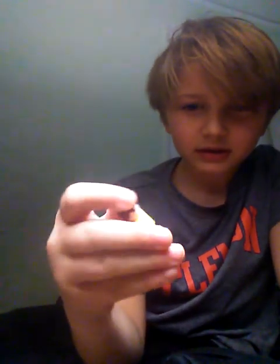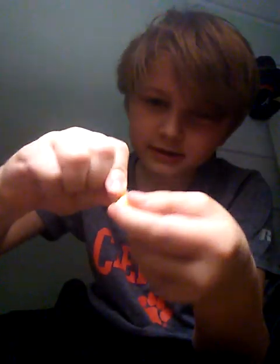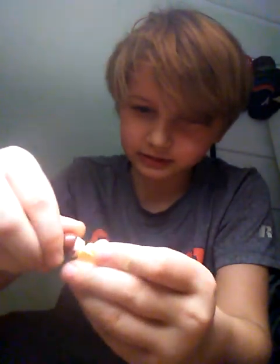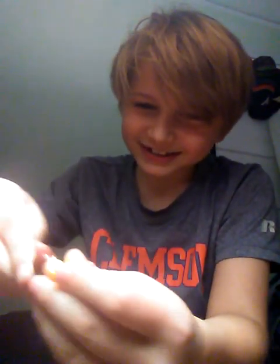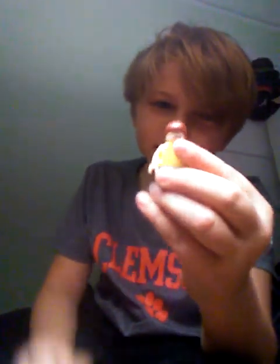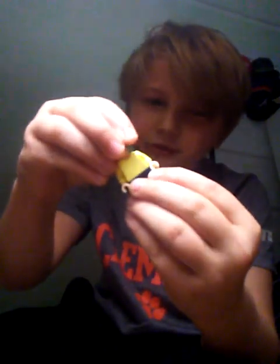Starting off with number one: Lego Morty. He's pretty average. He's very small — he can't bend his legs because he's just very short. He has two faces: he has that face, and then he has this face. It's pretty average.